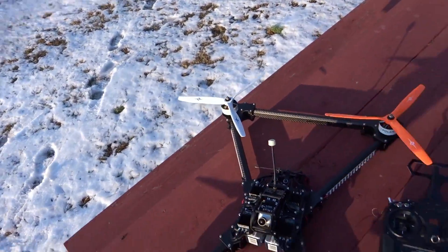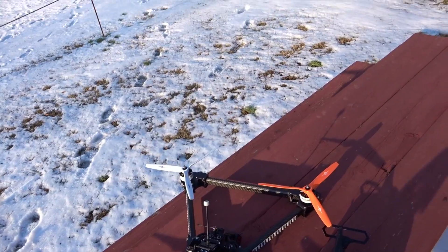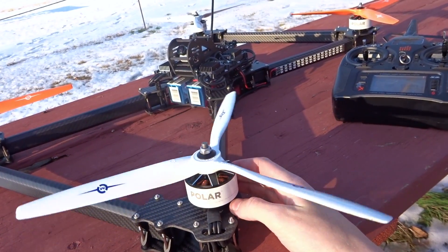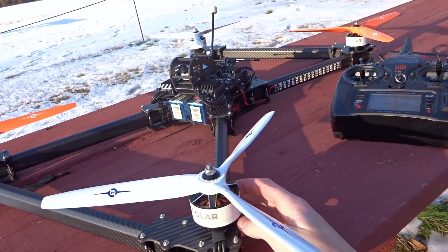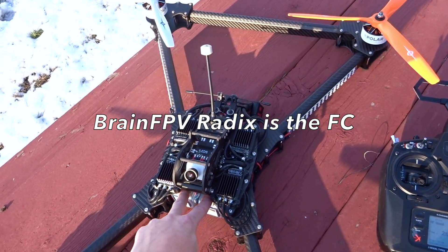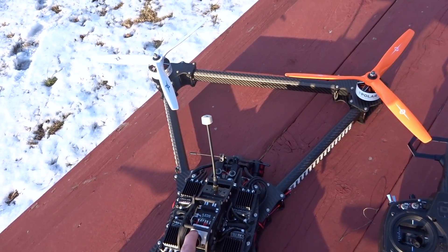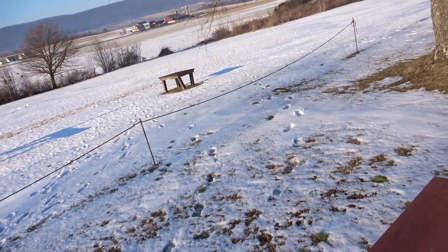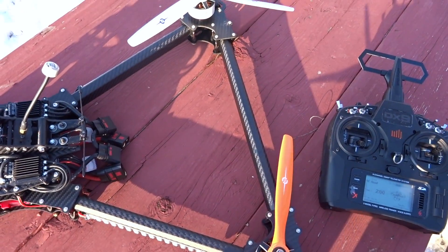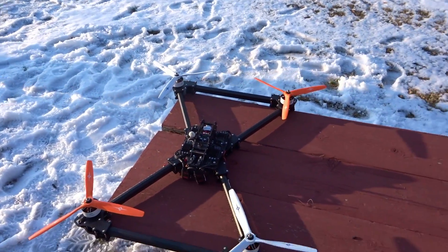Hey guys, welcome back. Today we're doing the line-of-sight flight for this monster X-class quad. Quick component rundown: this is the Kylos Machine Work Cannonball 800 frame, Mad Components Polar 4219 345KV motors running on 12S, Master Air Screw 13x12 props. Batteries are two Gen Z 6S 3300s running in series for 12S, APD 120-amp ESCs with a 500-amp PDB, Foxeer Falcor, Tiny's LED power distribution board, a Unify Pro, Crossfire Immortal T with Crossfire Nano, and custom 12S Tiny's LEDs on the back. Absolute monster — let's get it in the air.